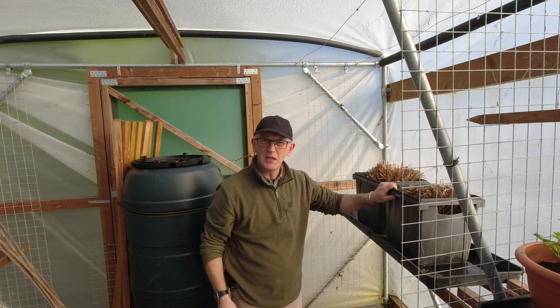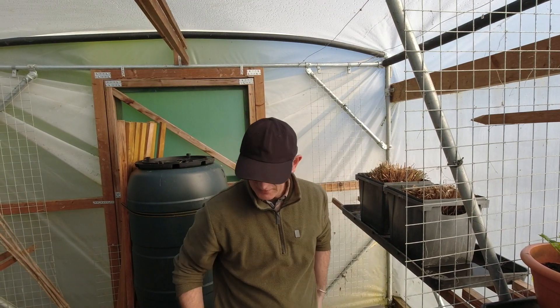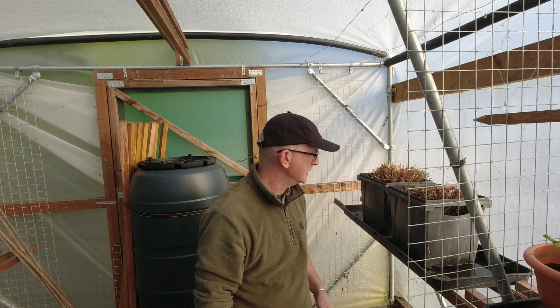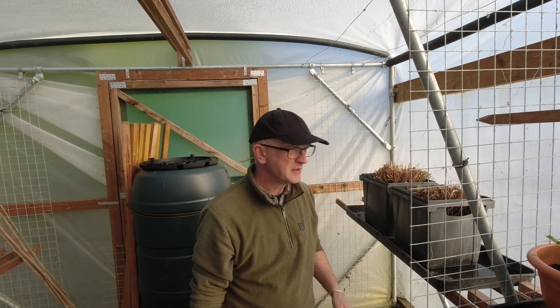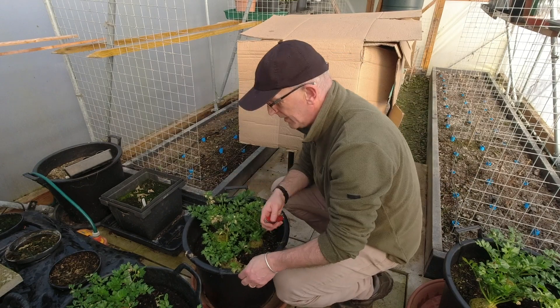Just remember to keep them watered so they don't dry out. I don't think that's why they've gone brown - I think it's because of the cold. Right, let's go and get one of these celeriac, shall we?